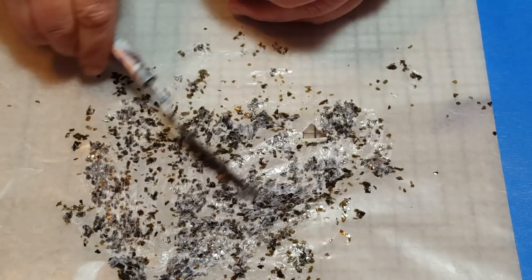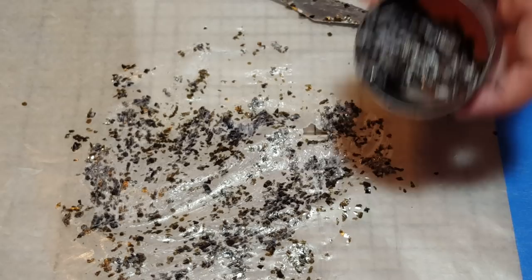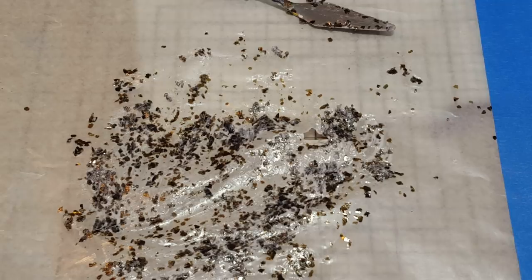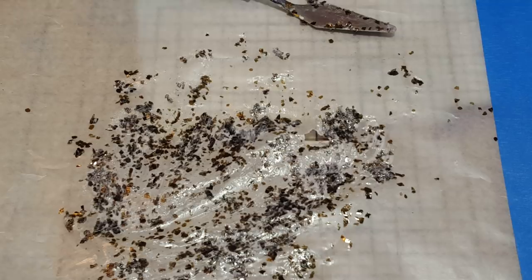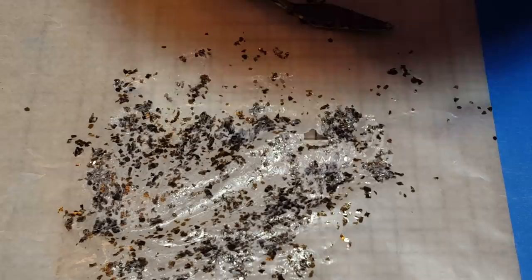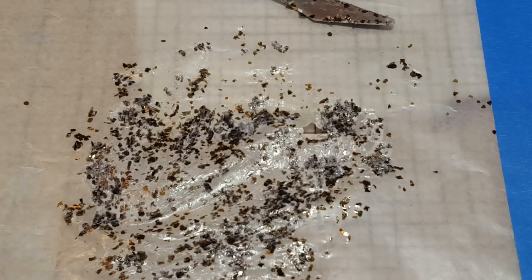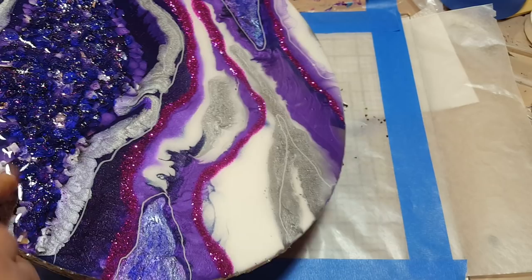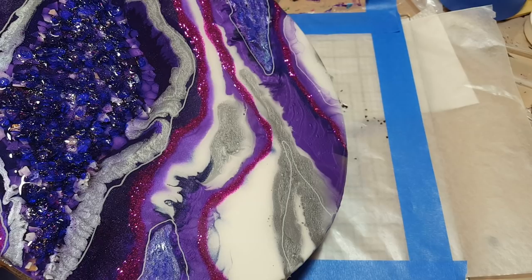What can you use it for? I use it for all kinds of things — art journaling, my artwork. For example, the geode I did yesterday — I used it on the whole outside of the frame. Here's an older one: you can do it on the outer edge, add it into your geode, use it for the center of your geode if you want. Put a little mound there, let it dry for a day or two, and you're good to go. You can make your lines with it.